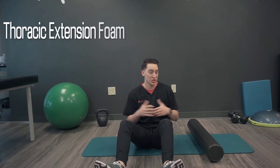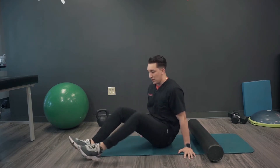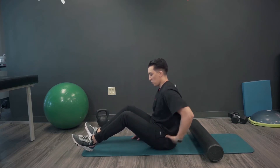We've got another foam rolling exercise here for you. It's more about thoracic mobility — a thoracic extension exercise with that foam roller. It's more for people who have kind of that mid to upper back pain, even some lower back pain.